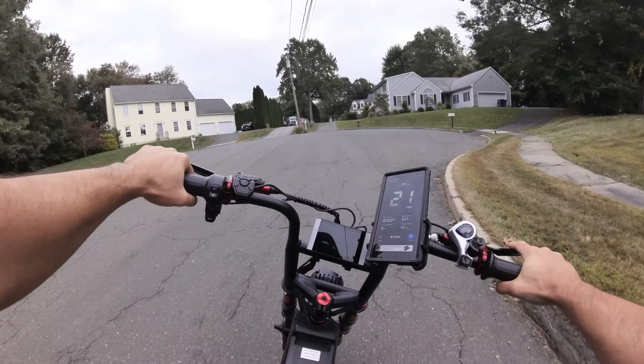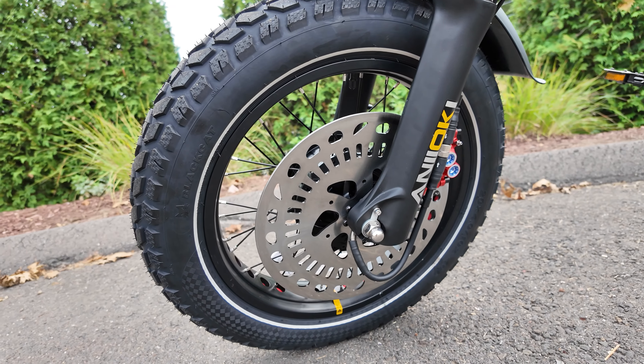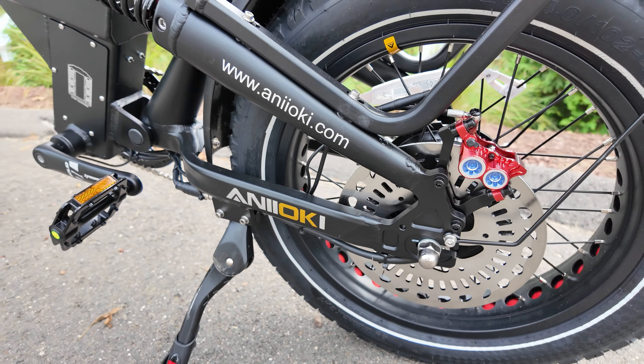Ladies and gentlemen, welcome back to the channel. Today we are on a ridiculous e-bike — the Anioki A8 Pro Max Dual Motor. This thing has everything.